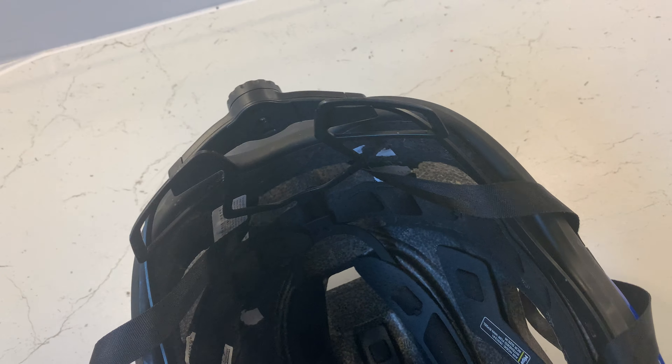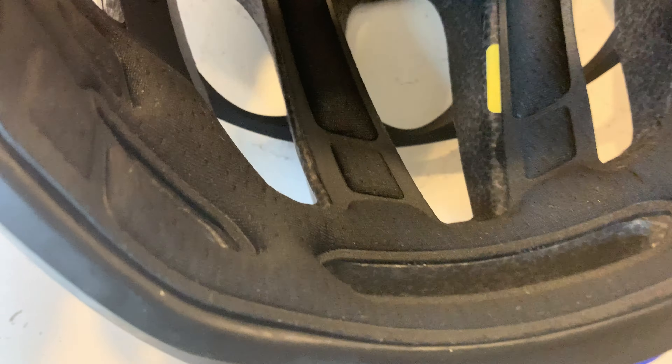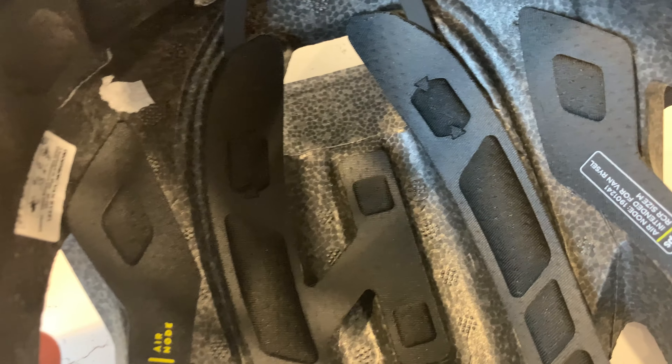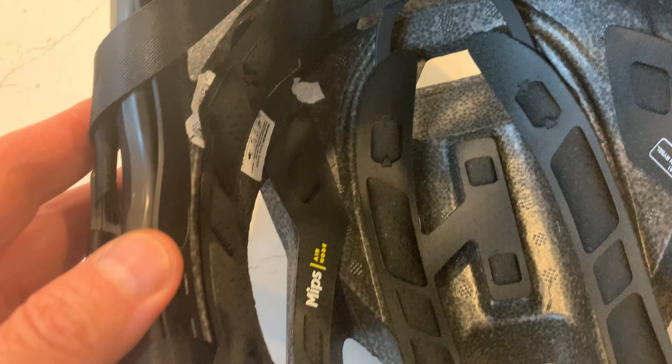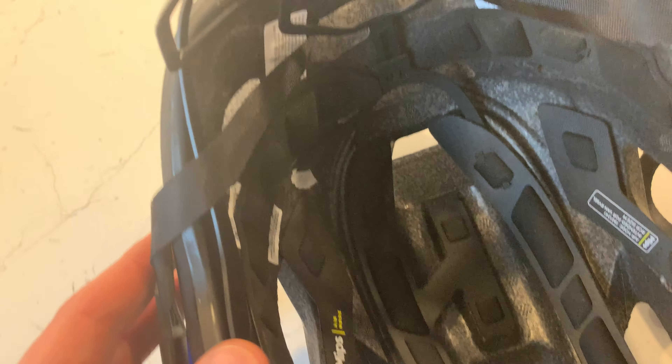On the downsides, I'd like to see more padding. There is some — padding at the front which absorbs sweat, and tiny bits at the top — but not too much. That said, it fits so securely it doesn't really move about much. I would like to see more padding overall.